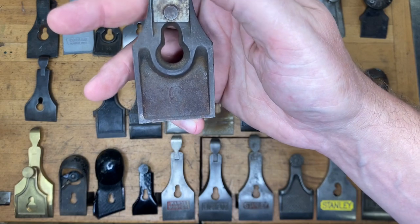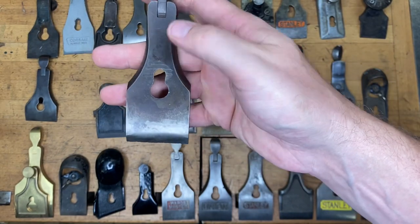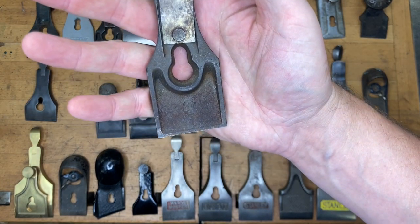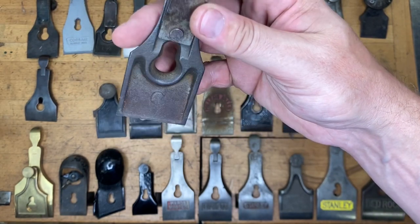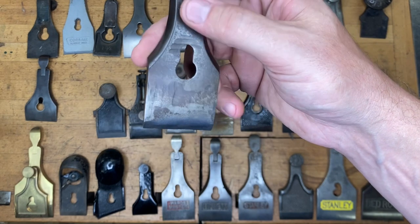How about this little guy with the C on the back? This is the same width as a number three. If you said Stanley compass plane, radius plane, circular plane, or number 113 Stanley — all of those would be acceptable answers — you can give yourself one point.